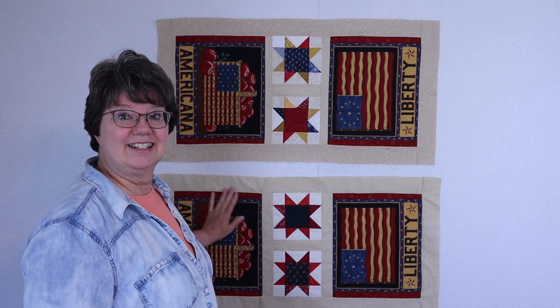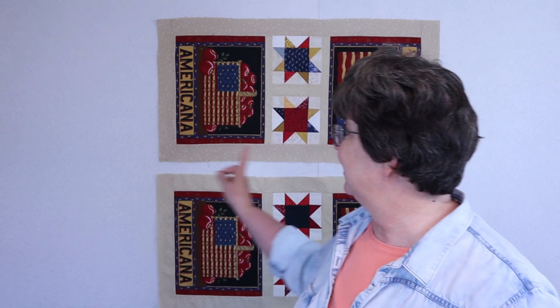This is what I had on my list: piece two Liberty Table Runners, finish stocking hat mug rugs, finish heart mug rugs, finish spool mug rugs, and finish bunny mug rugs. Let me show you what I've gotten done in addition to these.